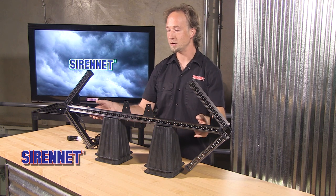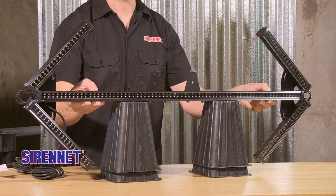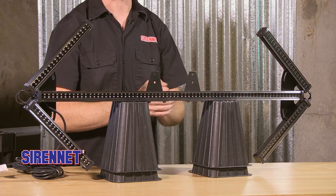What's great with this product is it is lightweight. It has an aluminum housing with a channel on the base and the back.